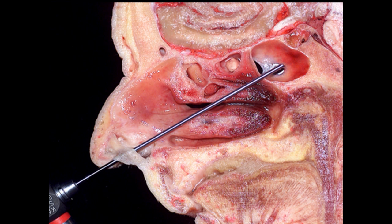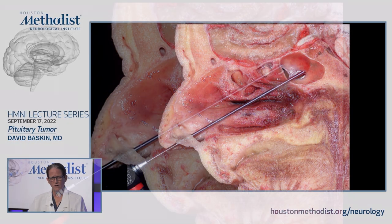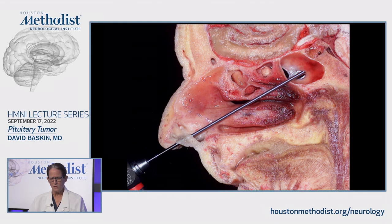Endoscopic skull base surgery is exploding. Not only can we do pituitary surgery, but we can reach all the way through the frontal sinus to the spinal cord through the nose. I'm going to limit my discussion today primarily to pituitary surgery, but many of the techniques discussed here apply to the much wider range of operations that can be performed endonasally.